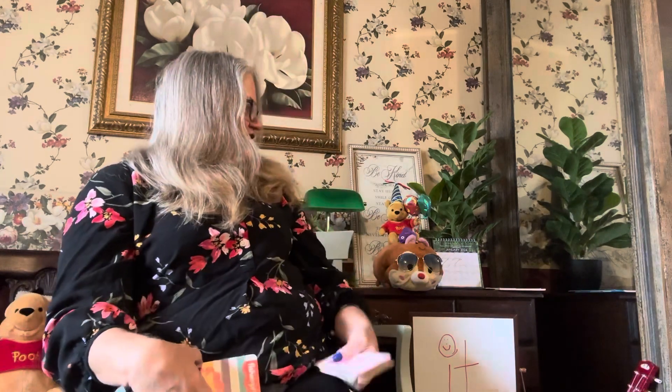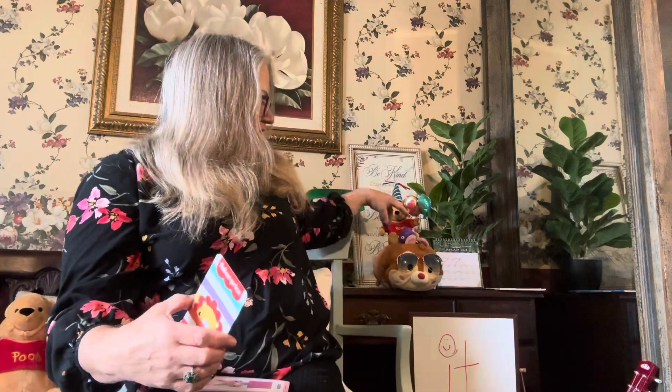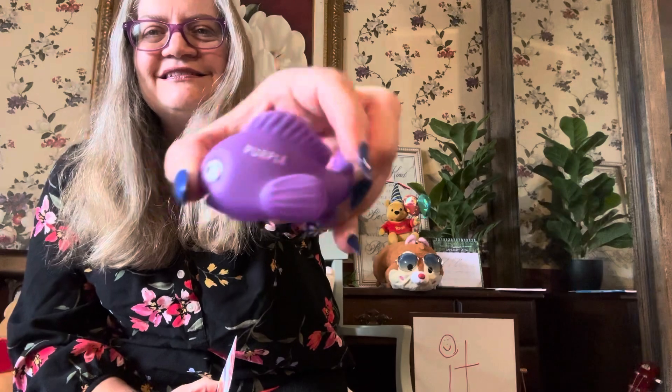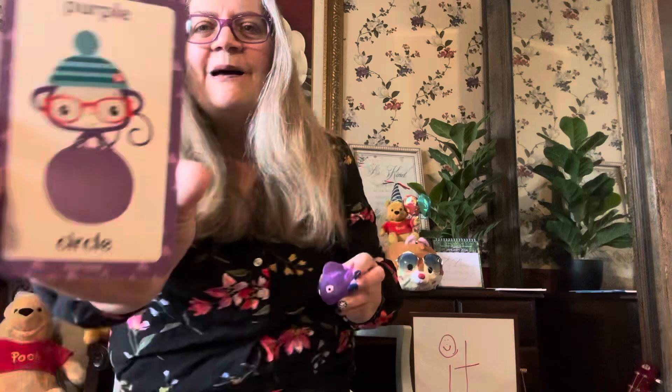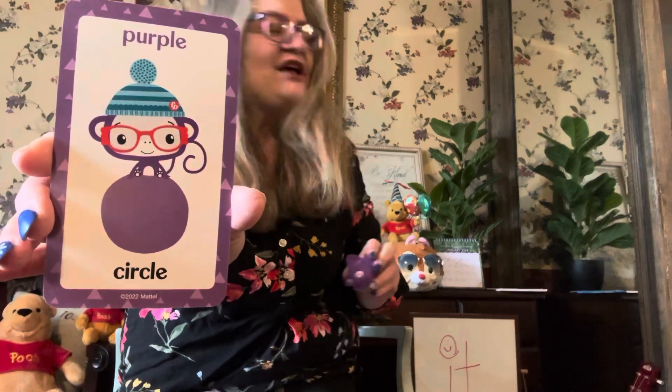What color is this? If you said orange, you're right. It's an orange circle. What color is this? It's my favorite color and the color of fishy. Can anybody tell me what color fishy is? Fishy is my favorite color — purple, purple circle.